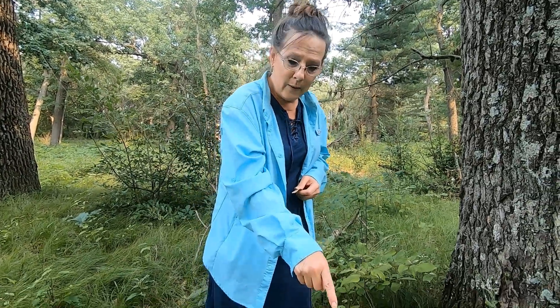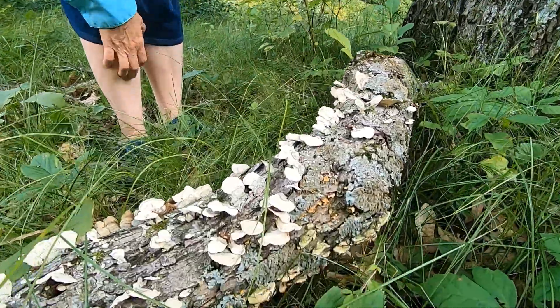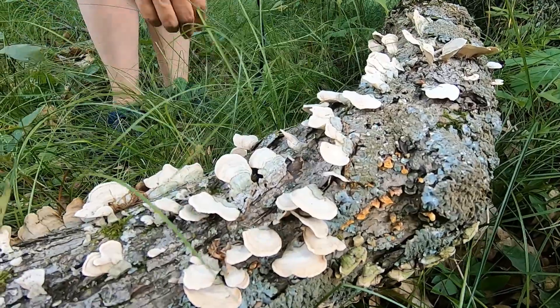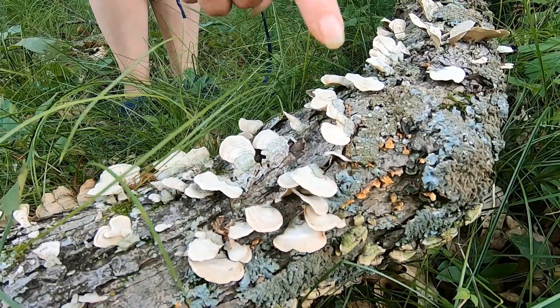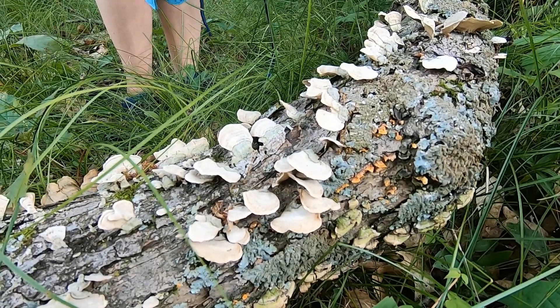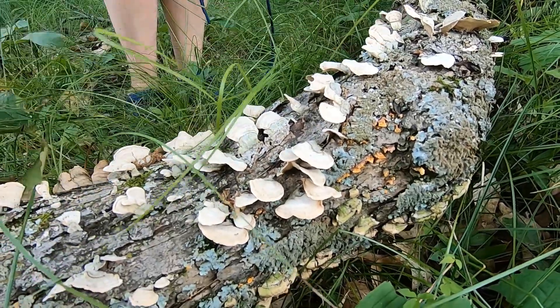Hi Shine and Neil. I'm going to show you false turkey tail. Down here on this log is false turkey tail, and this is how you can tell the difference between false turkey tail and true turkey tail. False turkey tail just grows all over the log in different spots. True turkey tail grows around in a circle like shingles, layers on top of each other, and turns into like a flower. False turkey tail does not do that.